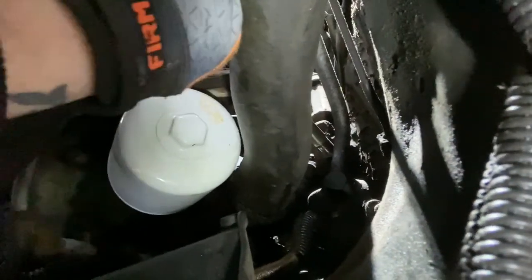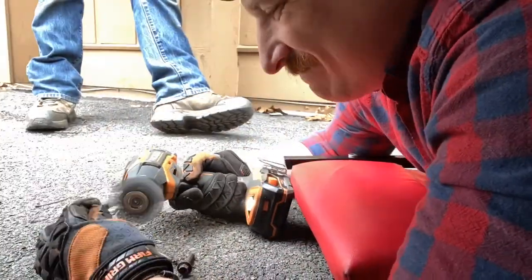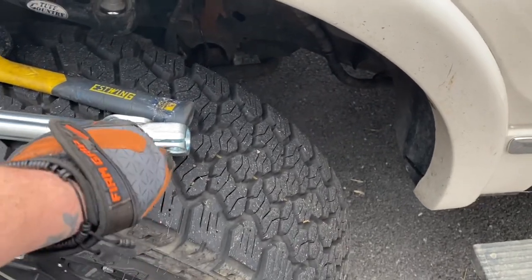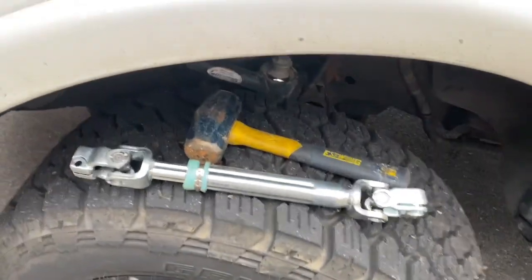I think it's turning free now because we're past all the threads — it's just a matter of grabbing it out of there, so I'll come from the other side. I had to give it a little tap with a hammer on the top knuckle up here, using a flathead and a pry bar to open that up. That's the little baby hammer I used to get it out.